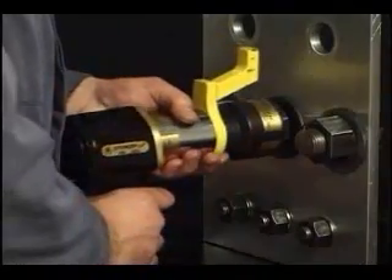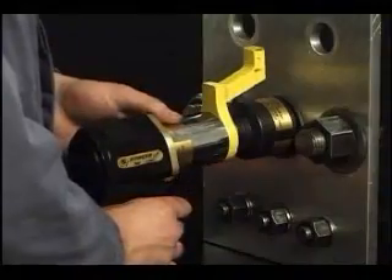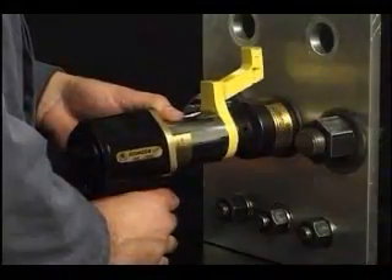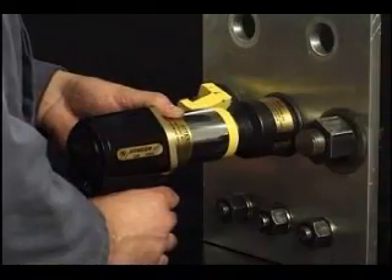Unlike impact wrenches, the rad torque wrench never transmits working torque forces to the operator's hands. The torque is applied between the reaction surface and the nut being turned.